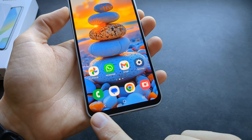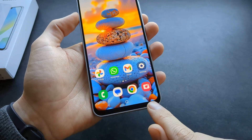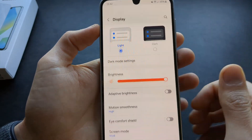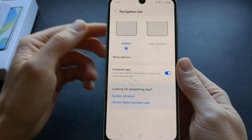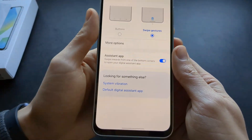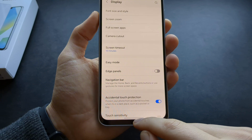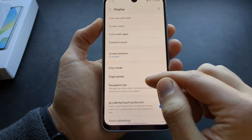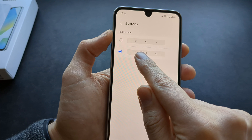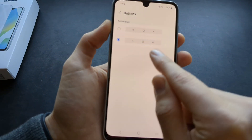You can customize the navigation bar on this phone. You can swap the icons around or disable buttons completely and switch to gesture navigation, where you swipe to go back and navigate. Go to settings, display, scroll down, and select navigation bar. When using buttons, click more options to change the order — for example, moving the back button to your preferred side.